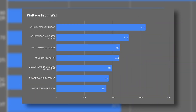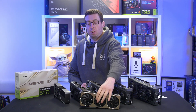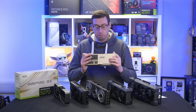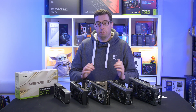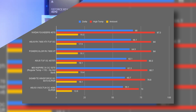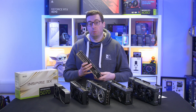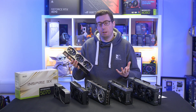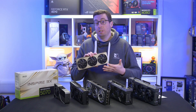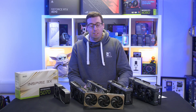I've also done wattages from the wall — new for this review. The 5070 is coming in just over 450 watts from the wall, which is a little higher as the card has a 250W TDP over the 200W of the 4070. The MSI model is built very well — all nice metal construction. Temperatures have been very good and I'll put temperature charts on screen. The default fan profile was very quiet and there was no coil whine, even during the Crysis menu.